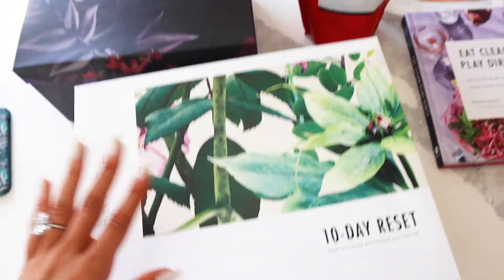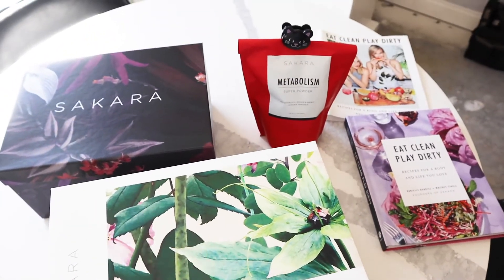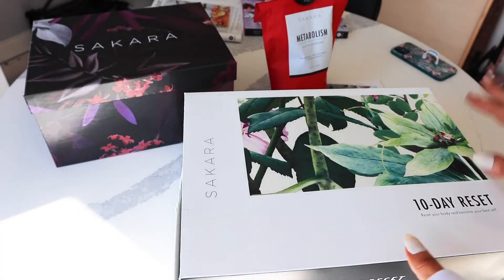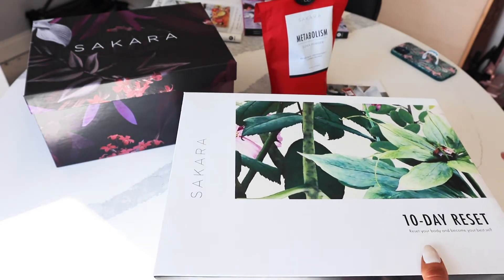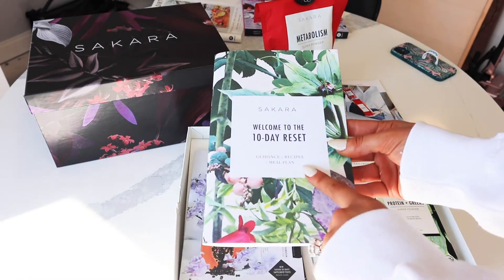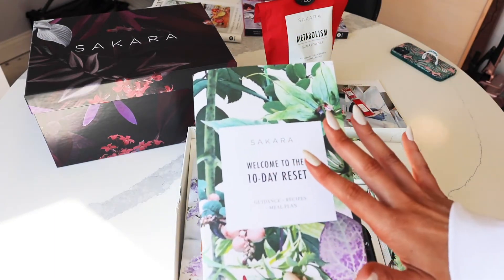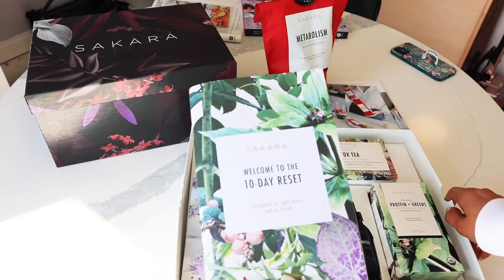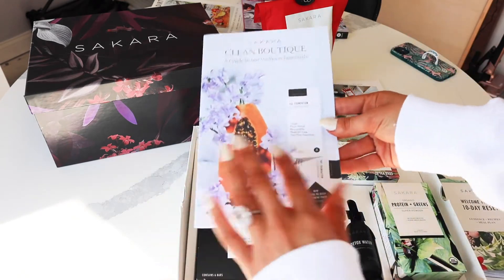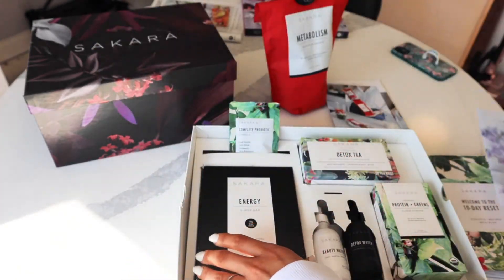Here is a collective Sakara haul — I didn't buy all of these at once, but I recommend all of these. Here is what you get with the 10-day reset from Sakara: you get the meal plan, recipes, and their philosophy, which is great. Even after I'm done with the 10-day detox I'm still going through this and I still love the recipes. You also get the clean boutique with all of their products.